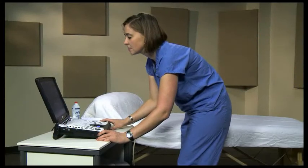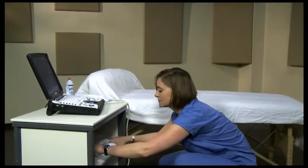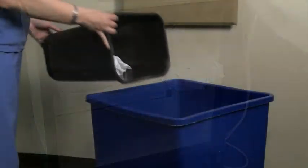Before the patients arrive each day, you should make sure there is a clean sheet on the bed and that you have enough clean linens for the day. Also, make sure to empty the garbage.